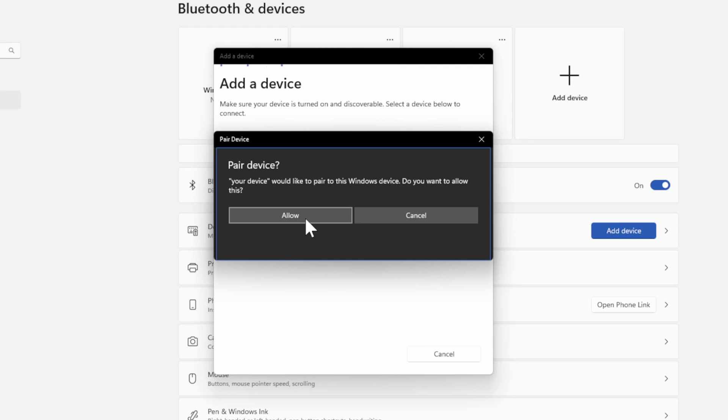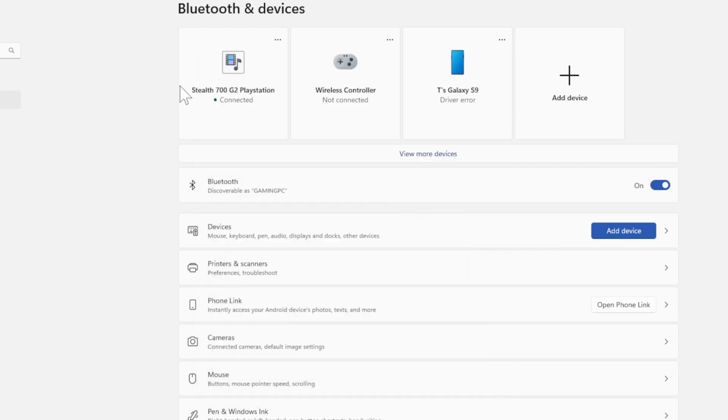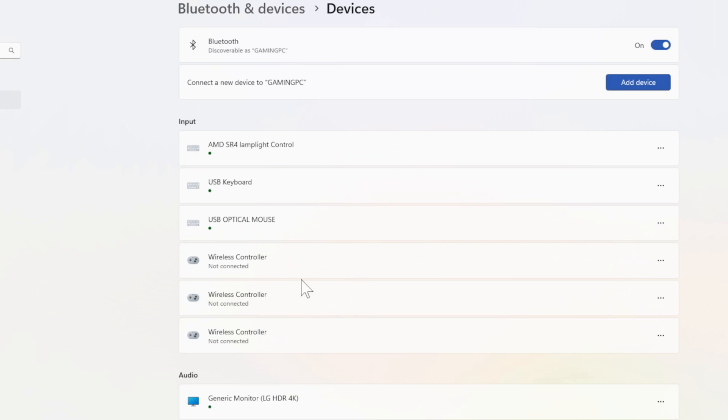Now go to Allow to pair your device to your PC. My Bluetooth is now connected and I can see my headset right here — Stealth 700 G2, connected. I can go to View More Devices and I can see it under this list.